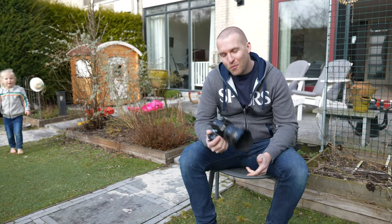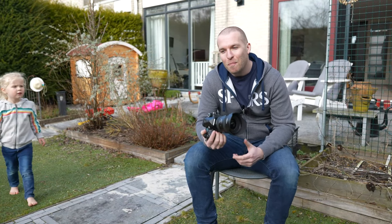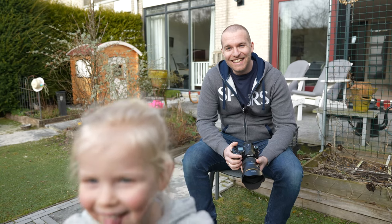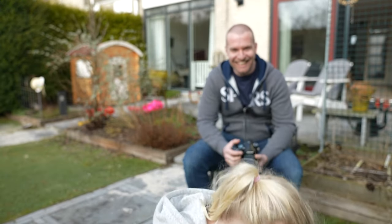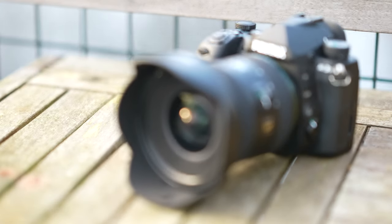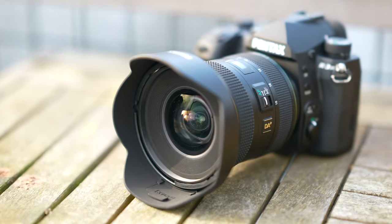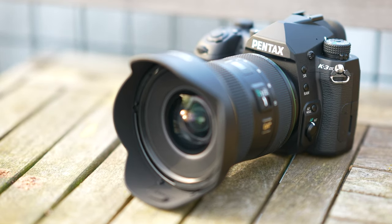Hello friends! In this video we are going to take a first look at the new Pentax K3 Mark III, Pentax's new APS-C flagship camera. And before my daughter steals the show, welcome back on this YouTube channel. Let's have a first look at the Pentax K3 Mark III.